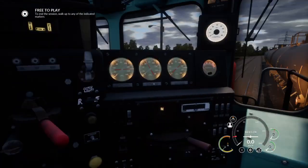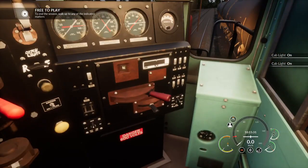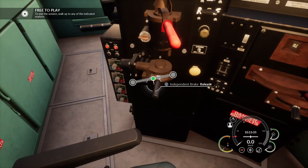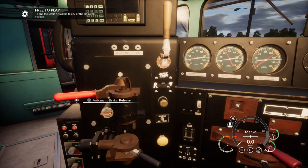Check that the MU2A valve is on lead or dead. So we're going to now want to insert the reverser. I'm going to put on the catalyzer so you can see better. Insert the reverser. There you go. And we're going to want to set the independent brake to full application. Release the brakes. In this case, we did not need to reset PCS.